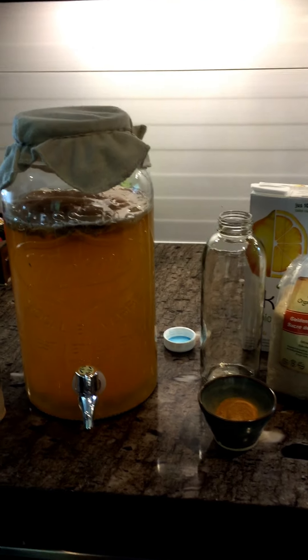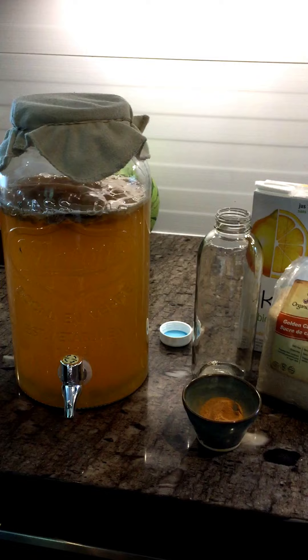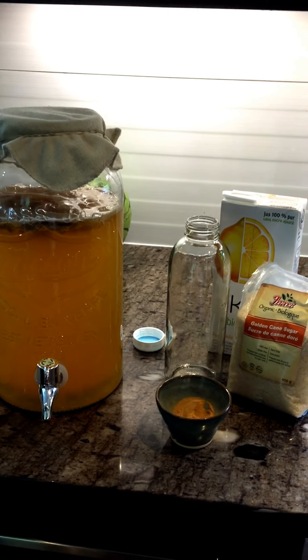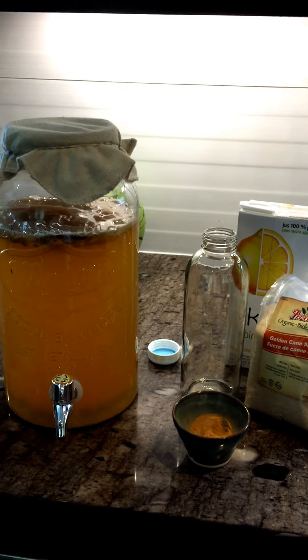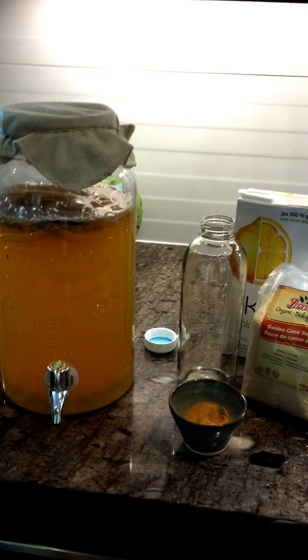I've been making kombucha using the instant green tea powder which gives it a nice flavor, and you do not need to brew it in hot water for 10 minutes like you might with tea bags. There's no bitter flavor because with green tea you usually have to leave the tea bags so it's concentrated enough, but this is super easy.